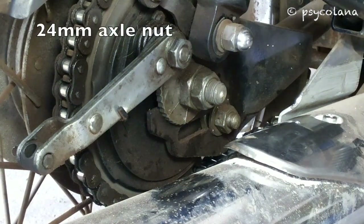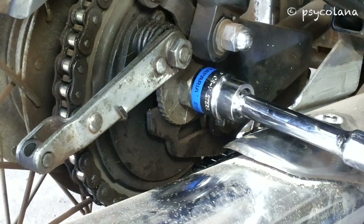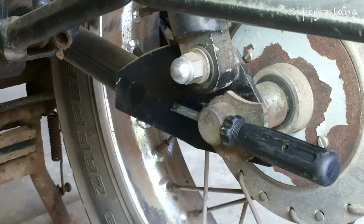Remove the 24mm spindle nut or axle nut from the rear hub spindle, turning counterclockwise on the right hand side of the bike. Use a screwdriver or a suitable rod to lock the wheel spindle on the left hand side of the wheel.